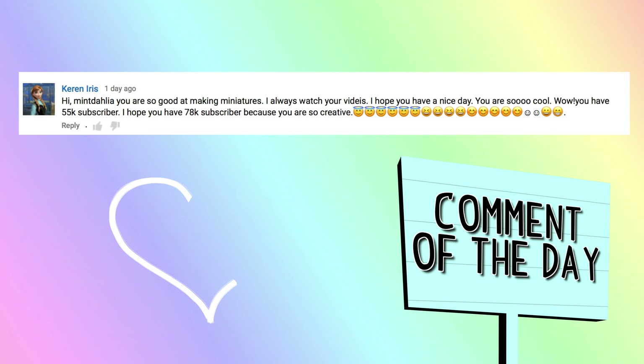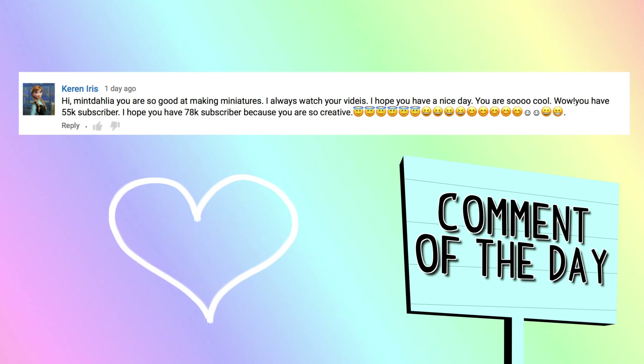Don't forget to subscribe to my channel and turn on notifications so that you know when my new video is up!